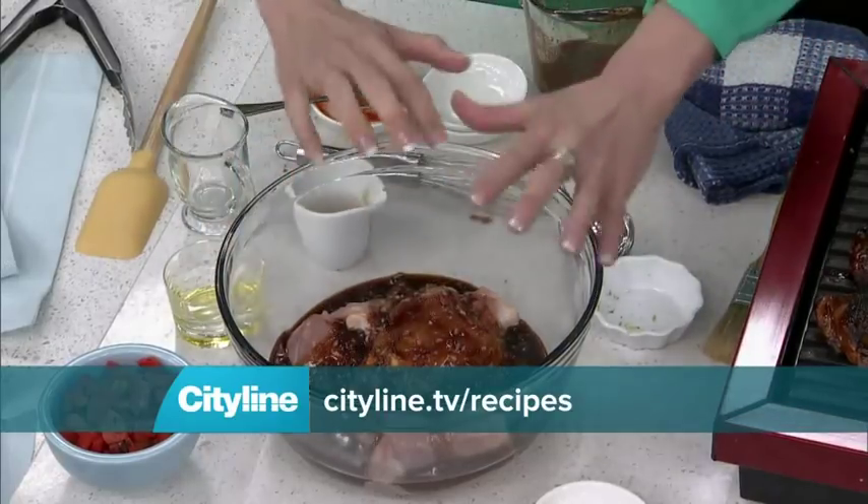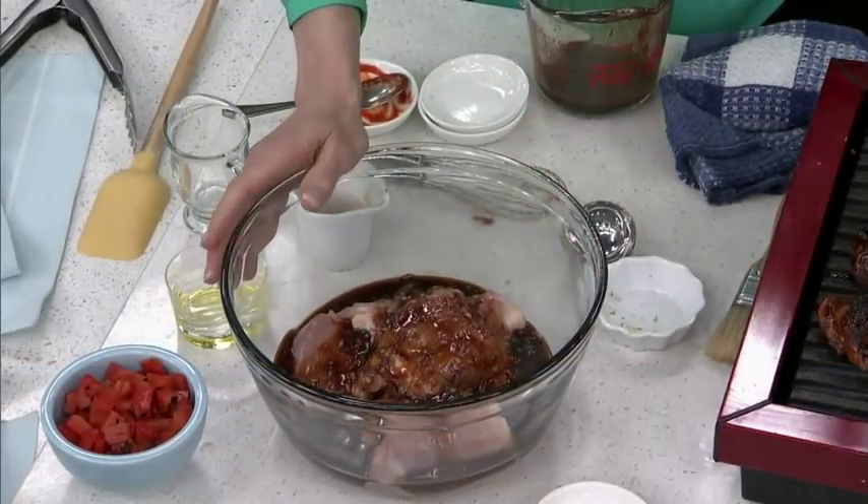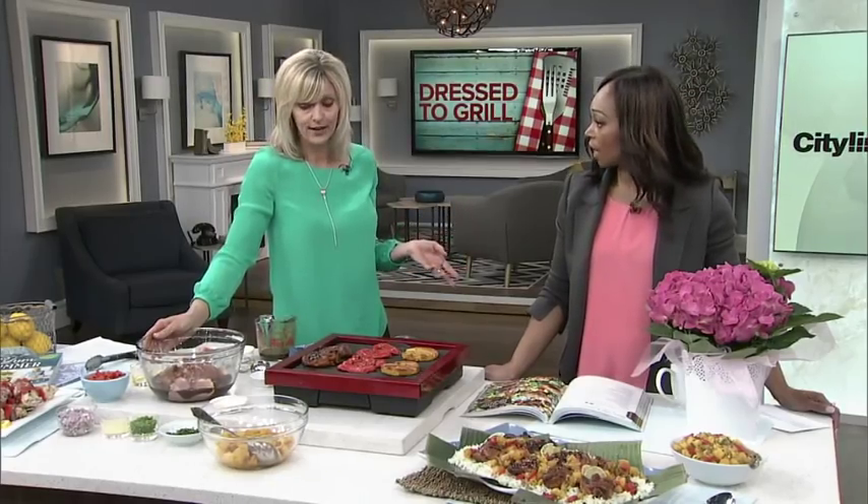This is going to get covered, mix it all up, and go in your fridge. You could do it overnight, but if you only have a couple of hours, that's good too. You could do it in the morning before you go to work.